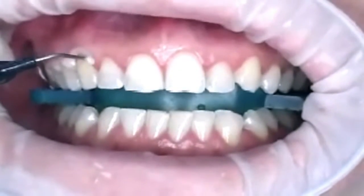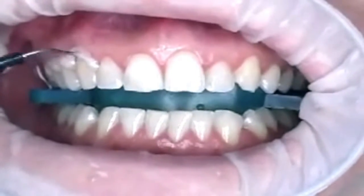First, the gums are covered with a special rubber compound. This is done in order to protect them from the bleaching agent.